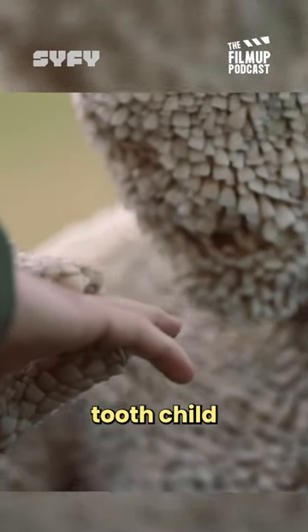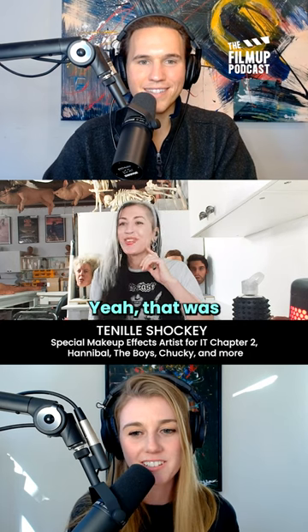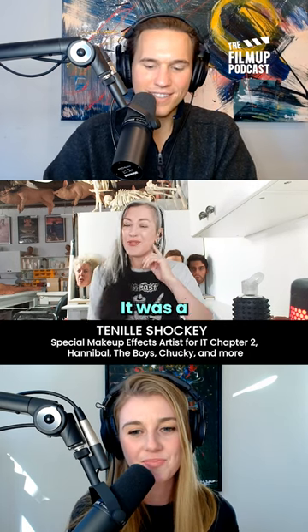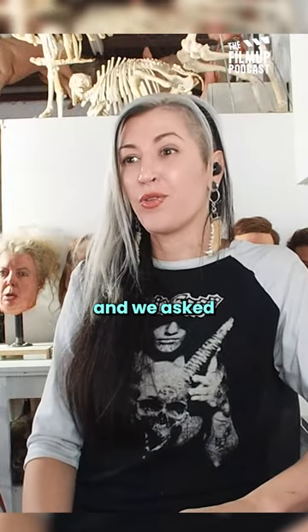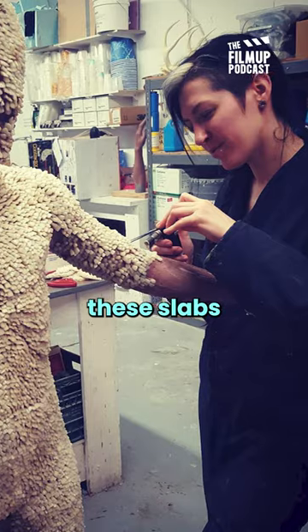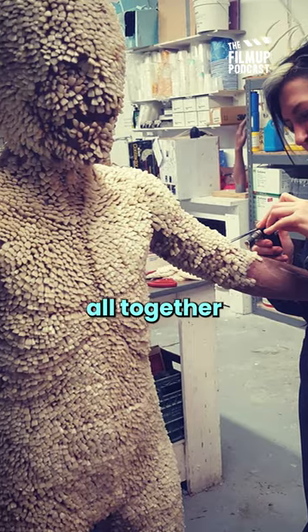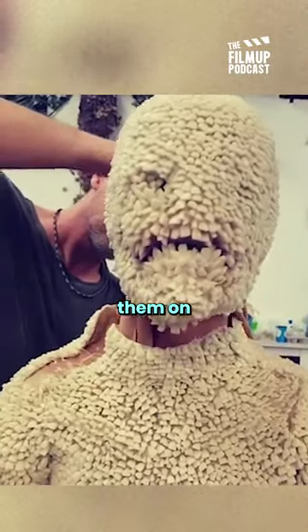I saw that awesome tooth child you made. What was the process like for that specific project? Yeah, that was a heavy series — it was a difficult one. What we did is we went to a dental place and we asked about buying spare teeth, then we made these slabs of them. We put them all together, poured those, and then pieced them on the body.